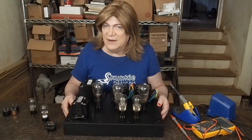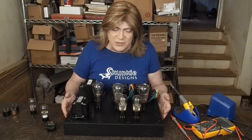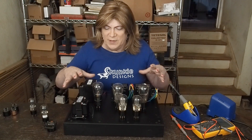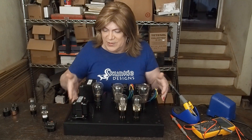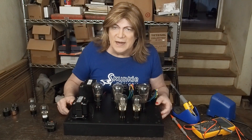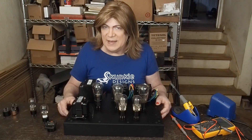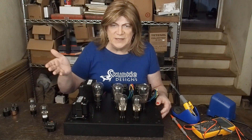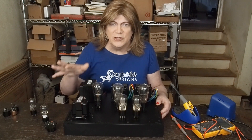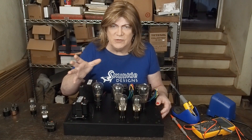It looks way higher end than your basic stamped folded Hammond chassis. I was going to use it on an earlier project but needed more footprint room — but with this build the tubes are small enough that it'll all fit. The next video, we're going to start looking at how to design a power supply, and we're going to go into the PSUD2 simulation software that I use, and I'll show you how I back into designing the power supply.